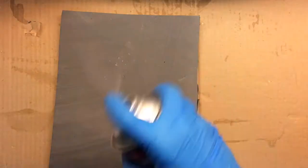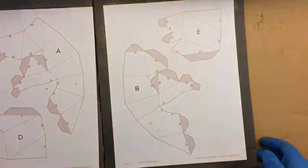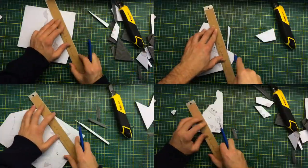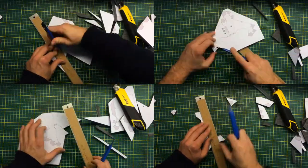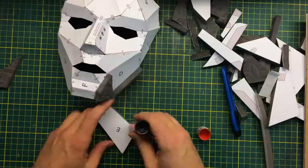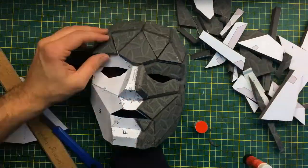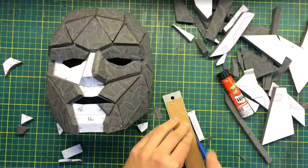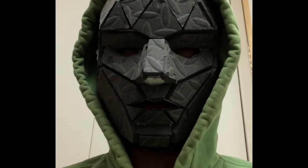I then used a spray adhesive to glue another copy of the pattern on the EVA foam boards. Once the glue dried, I cut each component to ease handling, then cut each facet one at a time, making sure to glue them on the opposite side of the face since I had to flip the pieces to glue paper on paper. This glue-up went much better than expected. The only difficult part was the piece between the upper lip and the nose. This is what we have so far.